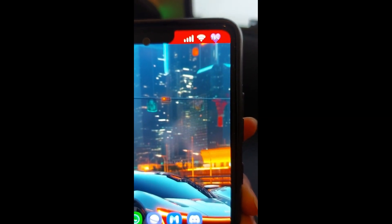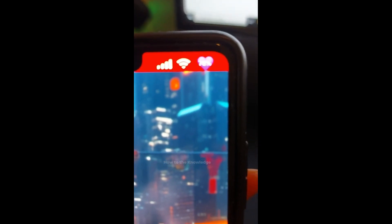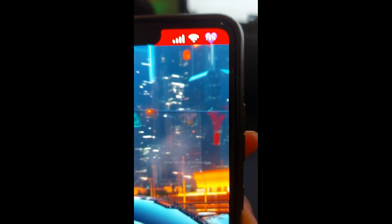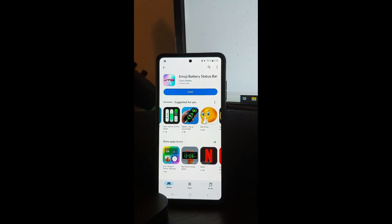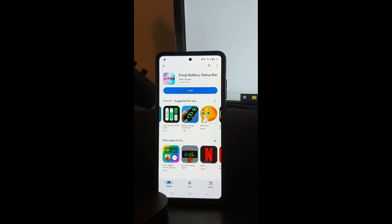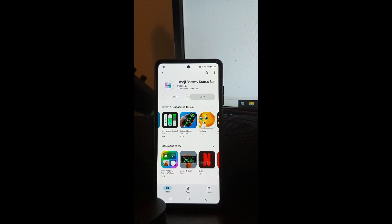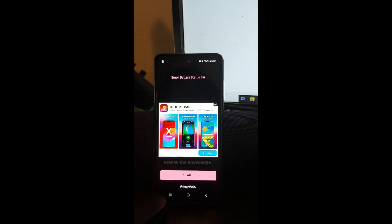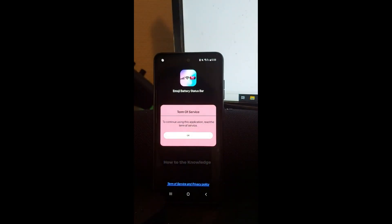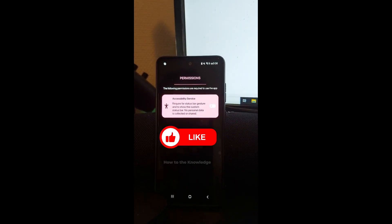Do you want to add this emoji battery status bar in your Android phone like this? Let me show you how. First, you need to go to Google Play Store and then search for emoji battery status bar, then click install, click open, click start — you need to accept and enable this button.